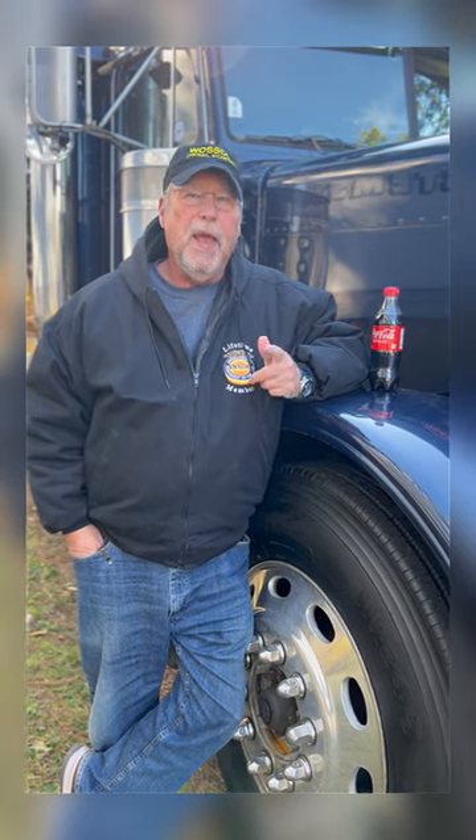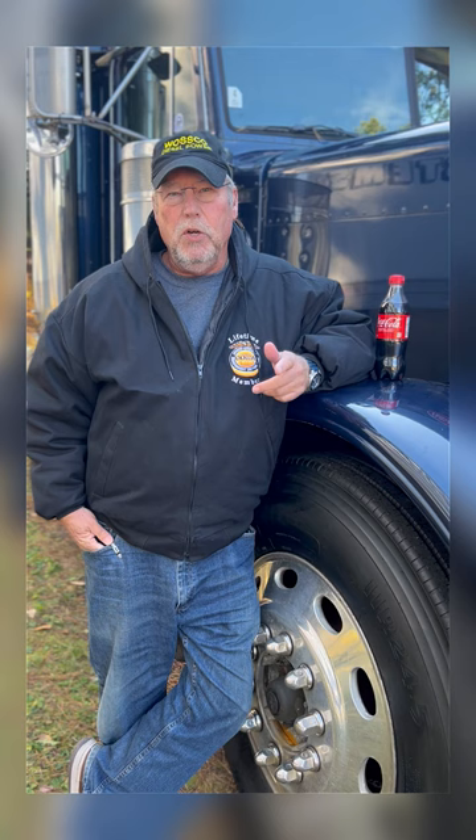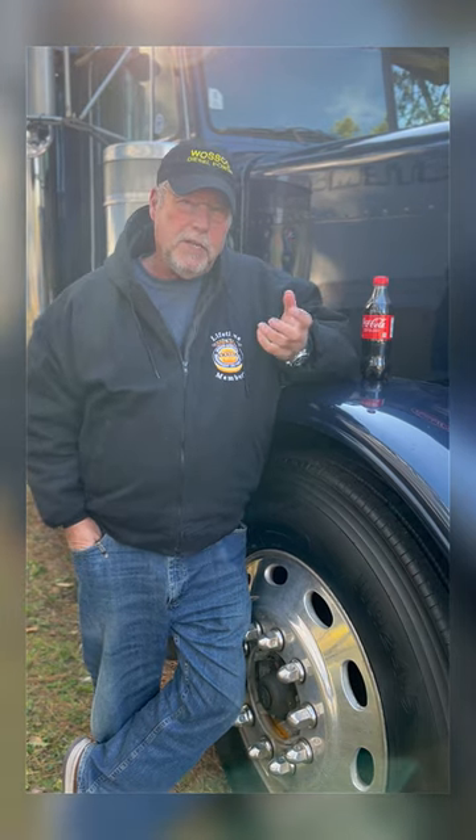An old-timer's trick that Kathy's grandfather taught me for rust-proofing — he'd do this on the frame of his truck every year. He would save his used oil, mix it in a pail with Coca-Cola, and felt the acidity of the Coke would help that old oil soak into the frame rails.